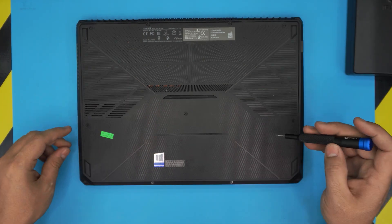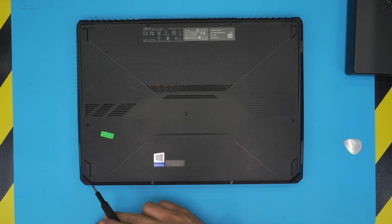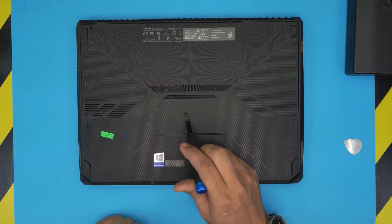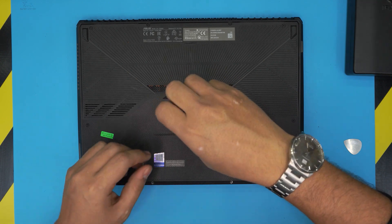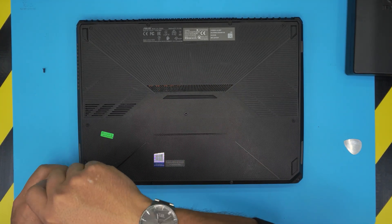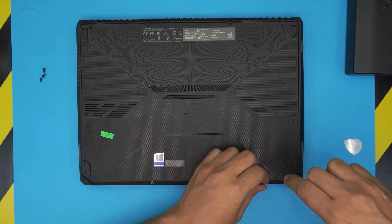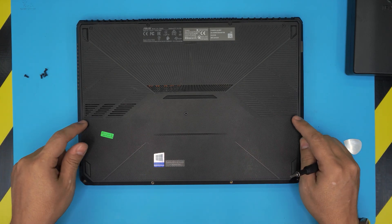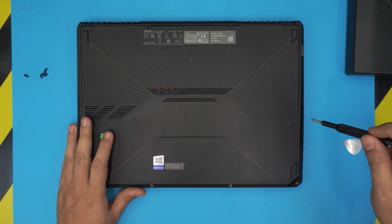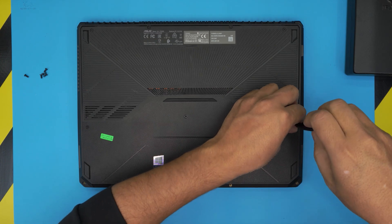First, flip over the laptop and make sure it's powered off completely. We're gonna start removing two sets of screws. The front end of the laptop has four screws — these are the short ones, including the middle screw. Next, remove the side screws and the four screws at the back end of the laptop — these are the longest screws.